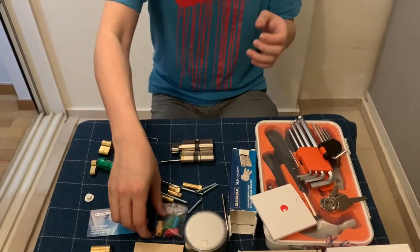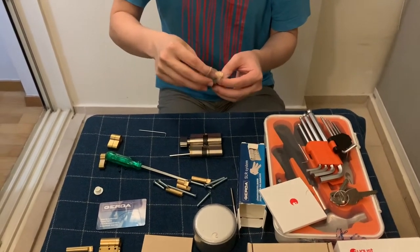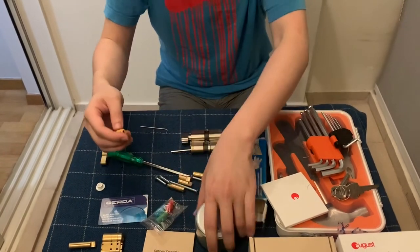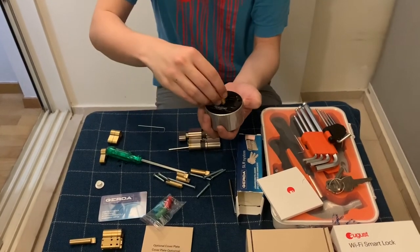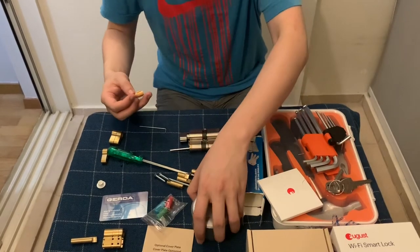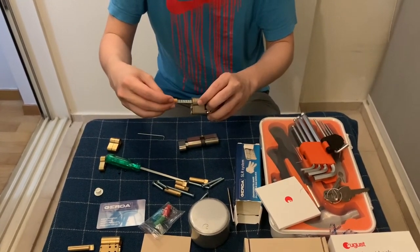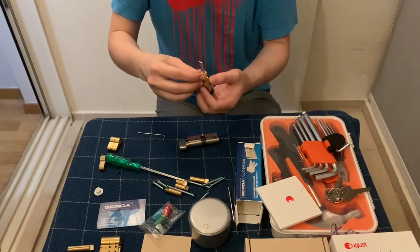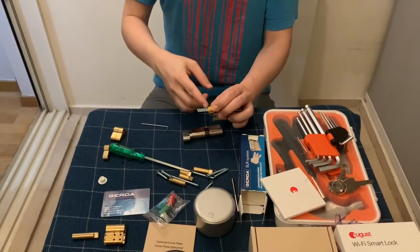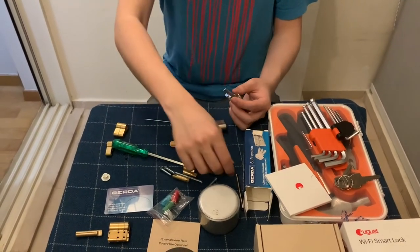Now that the lock is ready, let's look at the lock adapter again. Take out the yellow adapter. The end that has a gear-like shape will need to be fitted into the smart lock, while the other end of the adapter will go into the euro lock cylinder. We will need to cut off the excess metal that is protruding out of the lock.